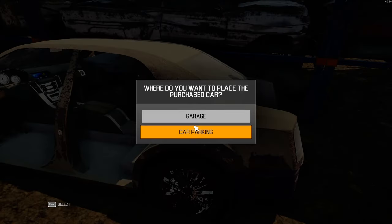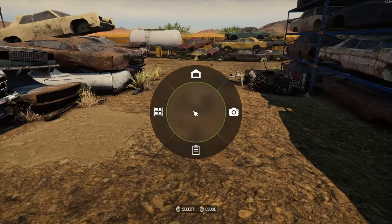We're going to go ahead and buy it, send it to the garage, and we'll see what we can do with it.